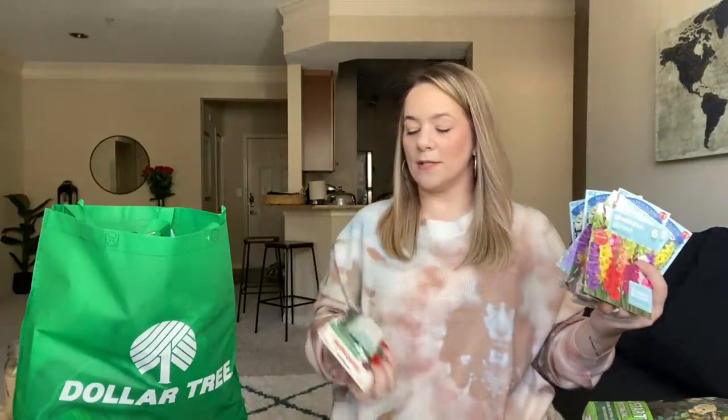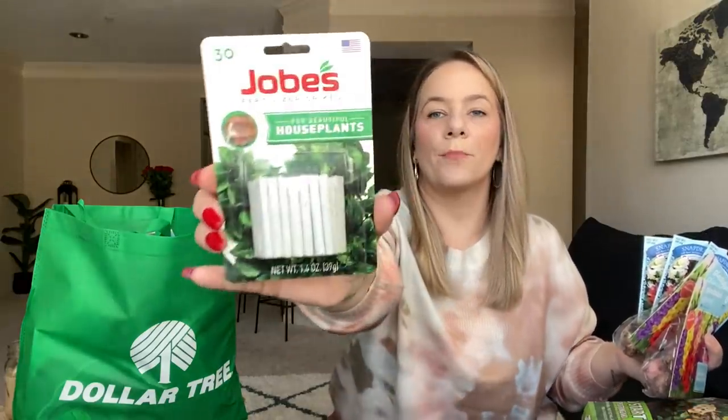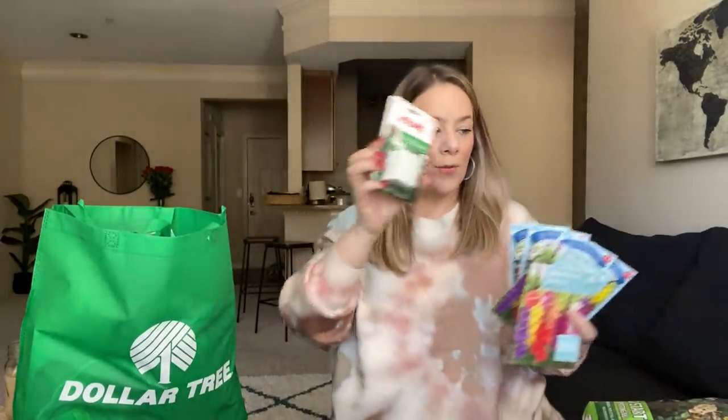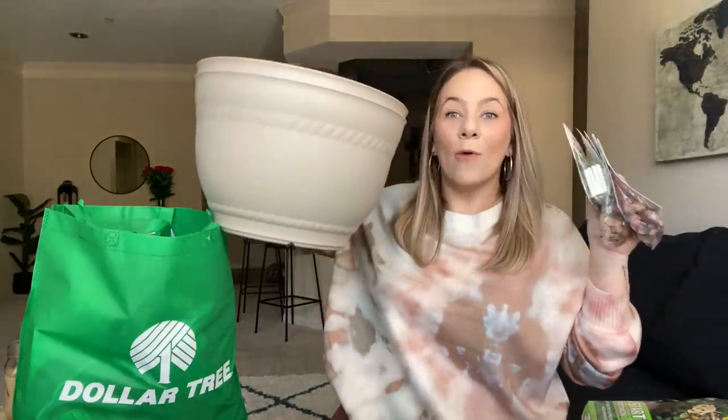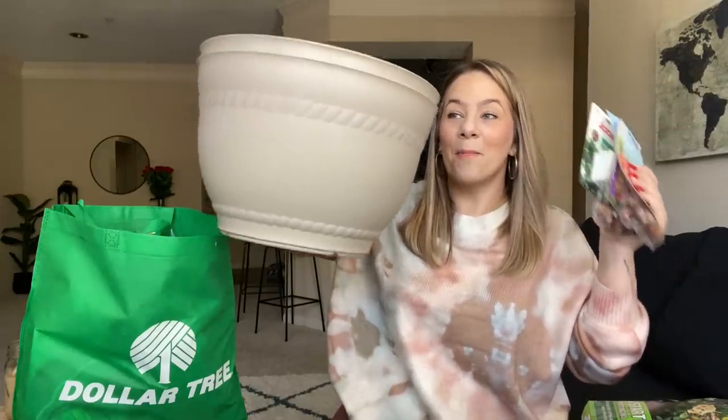I also found Jobes fertilizer. They sell this at Target and Walmart for way more than a dollar, but these are for beautiful house plants. So I'm going to put that in the soil. I got myself a little whole starter kit. I was so amazed — Dollar Tree, what? Thank you. Because this is amazing. How did they make that for a dollar?